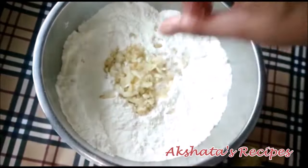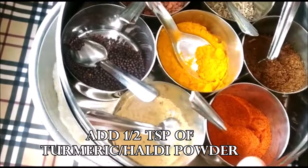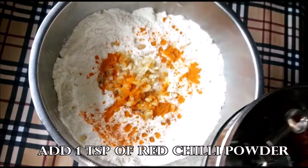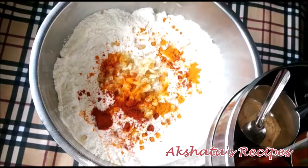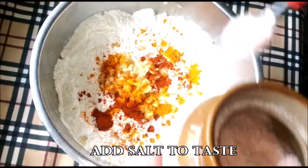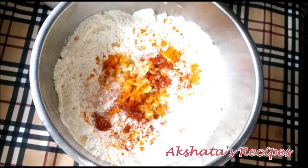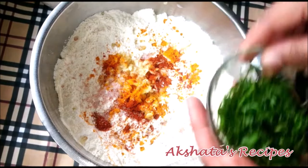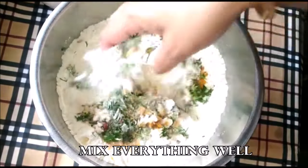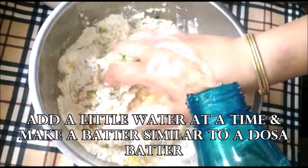Next I'm going to add half a teaspoon of haldi or turmeric powder and one teaspoon of red chili powder — this is regular chili powder. Then I'm going to add some salt to taste, and about one-fourth cup of fresh coriander leaves. Now mix everything really nicely and keep adding a little water at a time. This batter should be like a dosa batter — it shouldn't be too runny and it shouldn't be too thick.